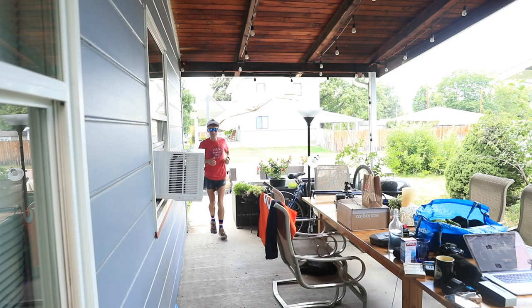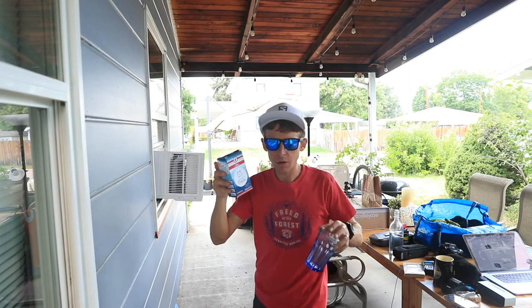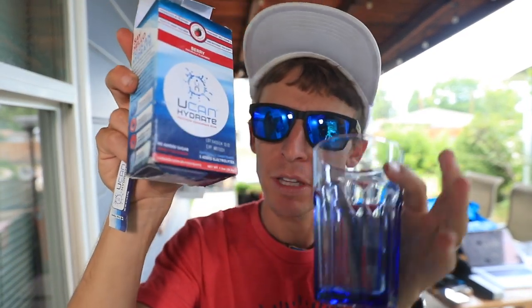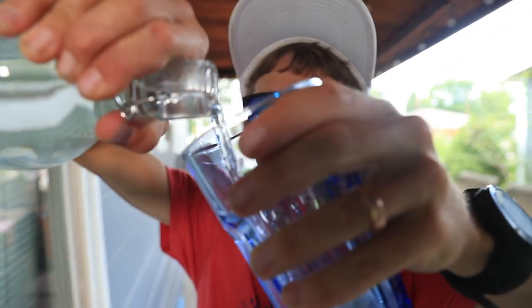There we are, easy does it. I've got a can here to replace some electrolytes I lost. Let's keep that recovery going leading into race week. The can is treating the stomach well for electrolytes — powder and water.